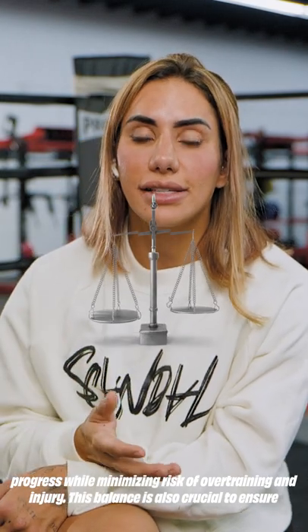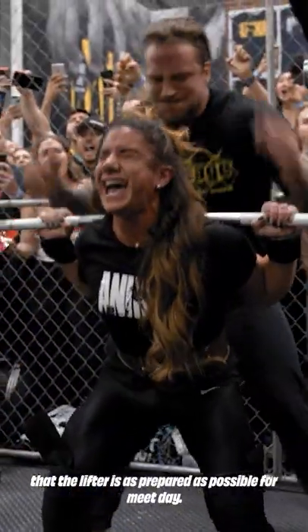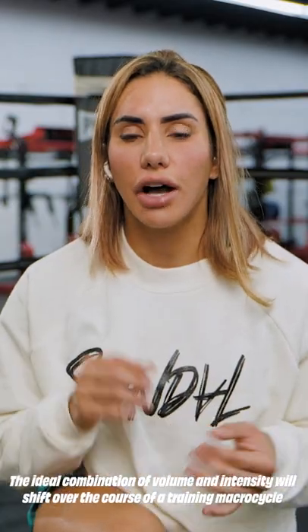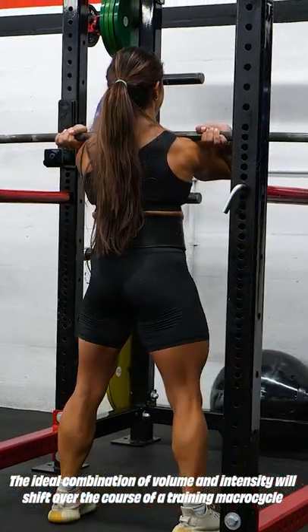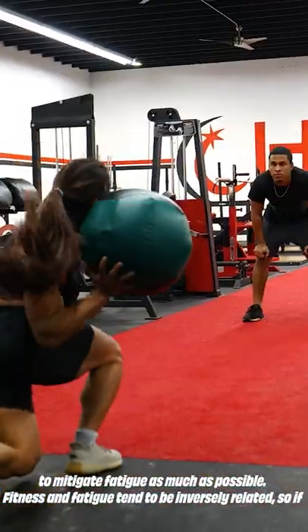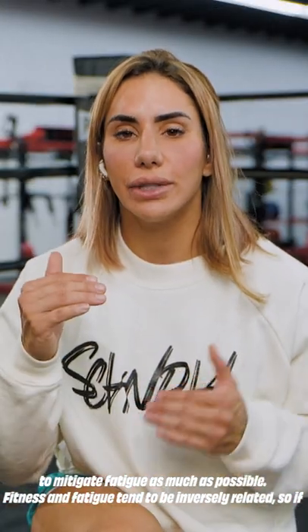This balance is also crucial to ensure that the lifter is as prepared as possible for competition day. The ideal combination of volume and intensity will shift over the course of a training macrocycle to mitigate fatigue as much as possible.